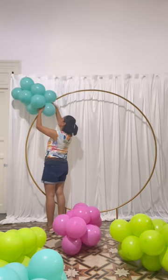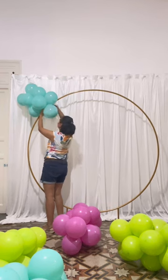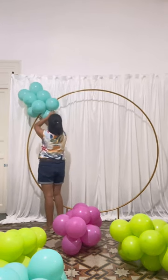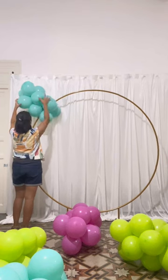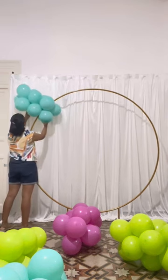Hi everyone, welcome back to my channel! In this video I am going to create a colorful balloon garland. I would like to try a different shape other than the traditional half arch or full arch. I used to work with a cluster technique in all my clusters. If you haven't watched yet how I make my clusters, I will leave a link below for you.